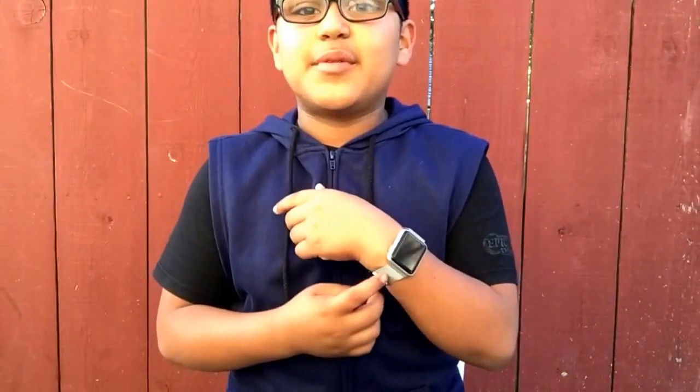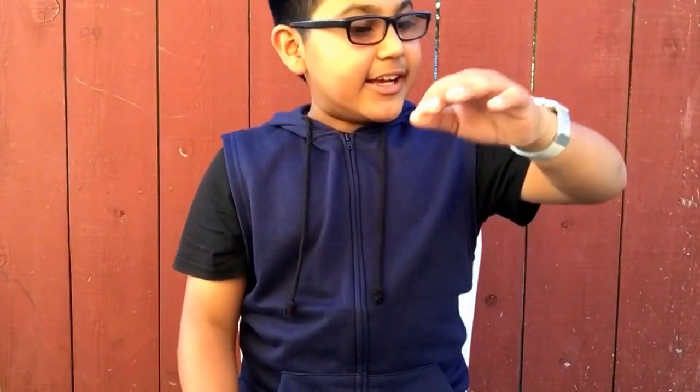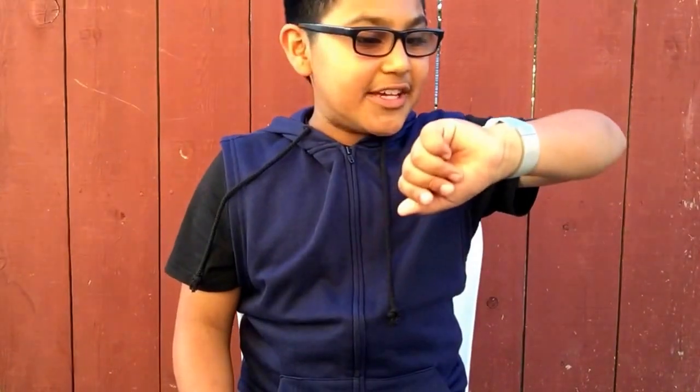Every time I get a new band I always say it'll be my everyday band, but for sure this is going to be my everyday one. You'll see me wearing this in every video. I think it's worth the $150 for me — it is a little on the expensive side, but if you can find it for less, go for it.